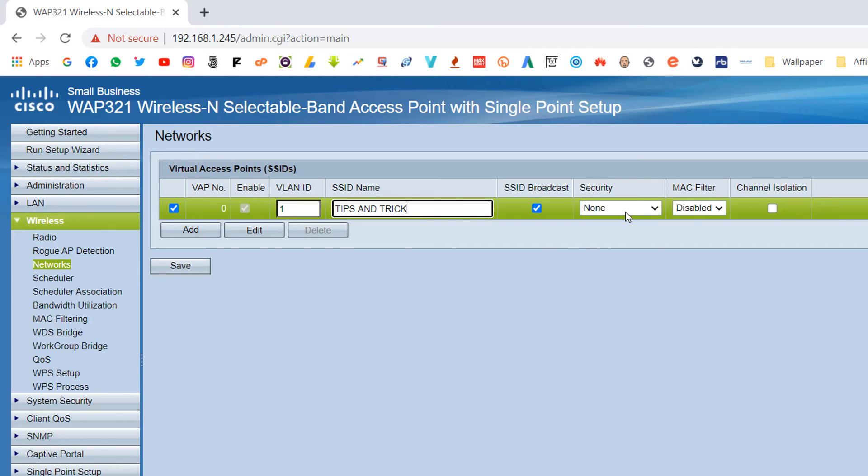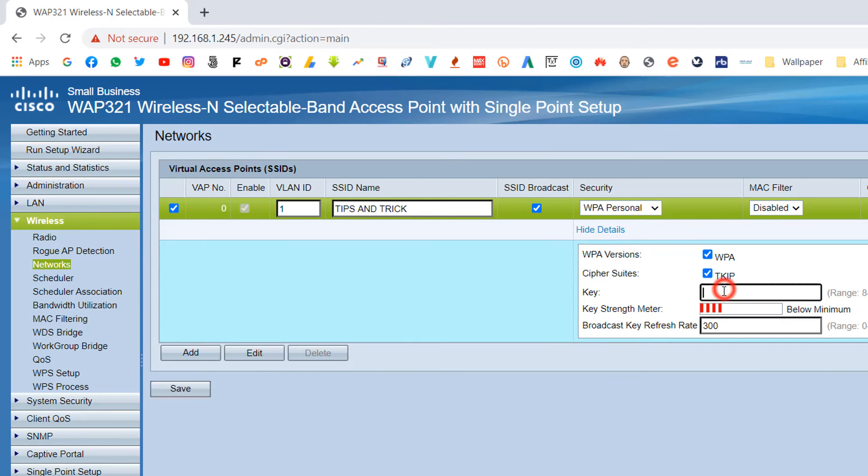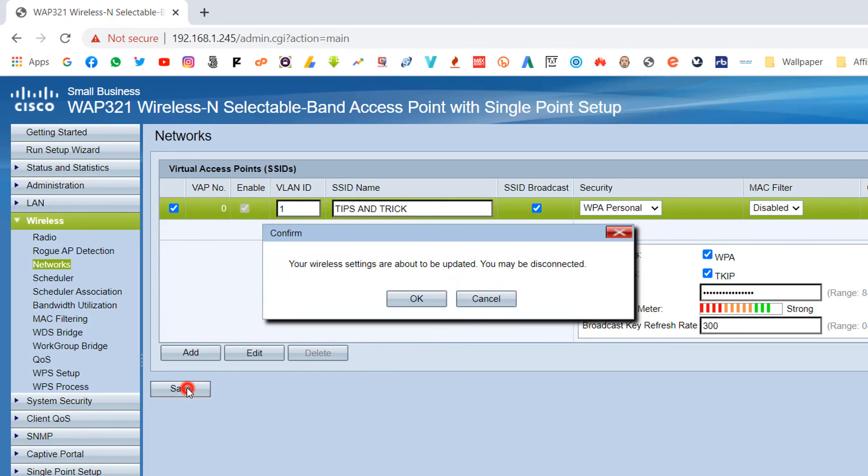In the security section on the right side, it currently says 'None,' meaning anyone can connect without a password. To secure it with a password, click the security dropdown and choose 'WPA Personal,' then type your password and click Save. Another confirmation message will appear — click OK.